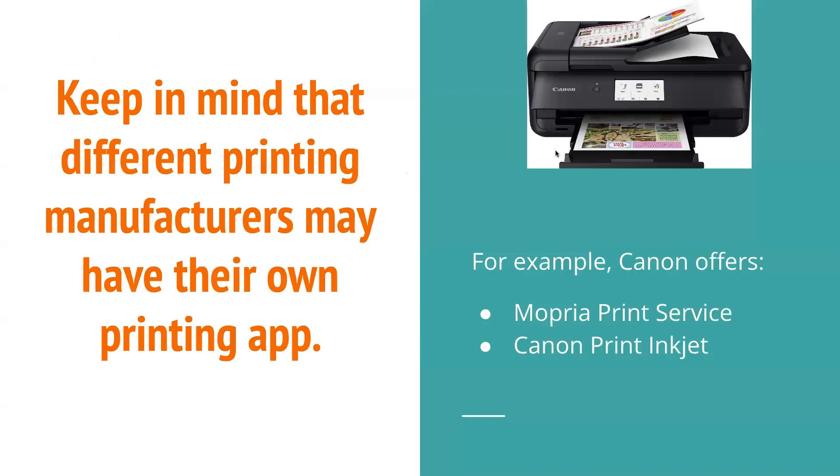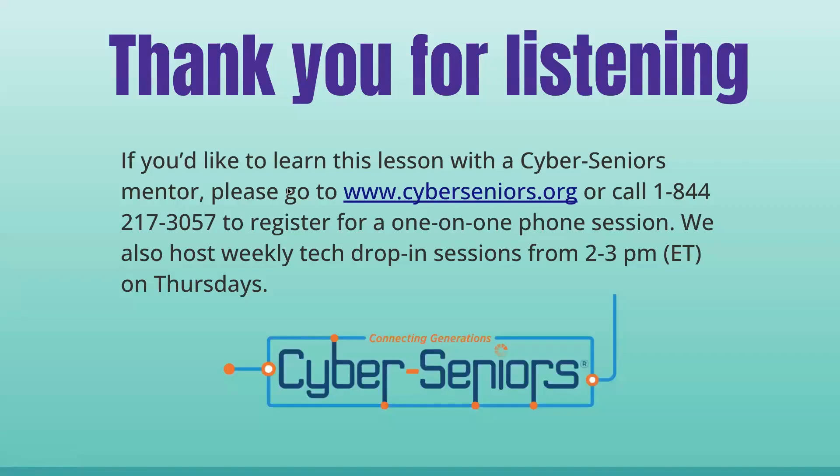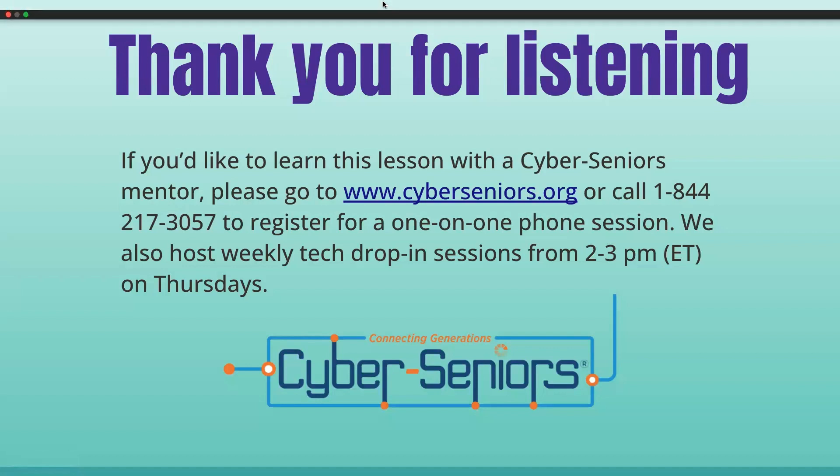Keep in mind that different printing manufacturers may have their own printing app. For example, Canon offers their Mopria Print Service and Canon Print Inkjet. Thank you for listening — that's the end of the webinar. If you'd like to learn this lesson with a Cyber Seniors mentor, please go to www.cyberseniors.org or call 1-844-217-3057 to register for a one-on-one phone session. We also host weekly drop-in sessions from 2 to 3pm Eastern Time on Thursdays.